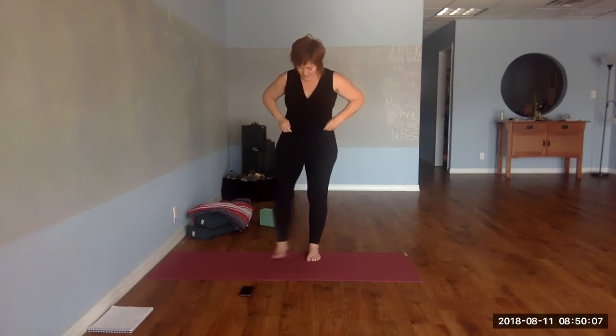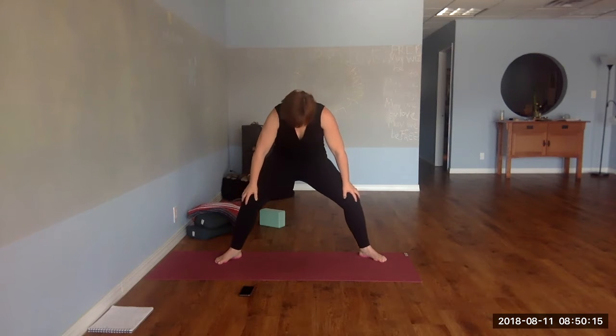Take a couple more breaths. We're going to use Fists of Fire as our shred. Go ahead and take a wide stance, hands on the knees. Inhale into dog tilt, exhale head back. Good.